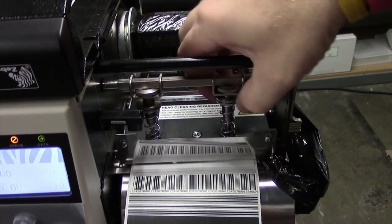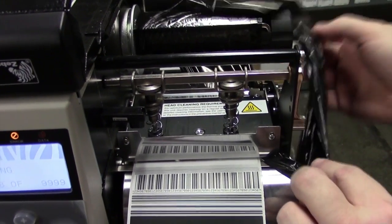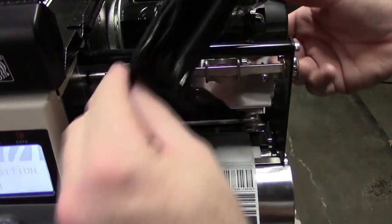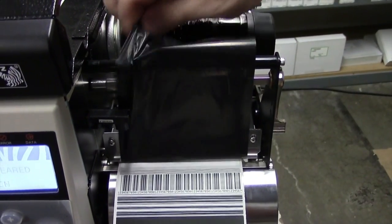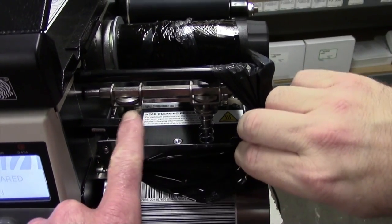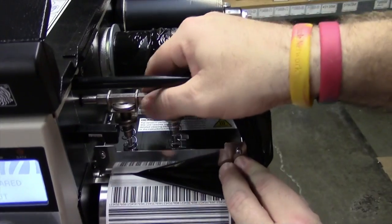You can tighten them down — that adds pressure to the print head the further down that screw goes. And you can relieve that pressure by loosening them. You can also move them left and right across that crossbar to apply pressure at different points on the label.